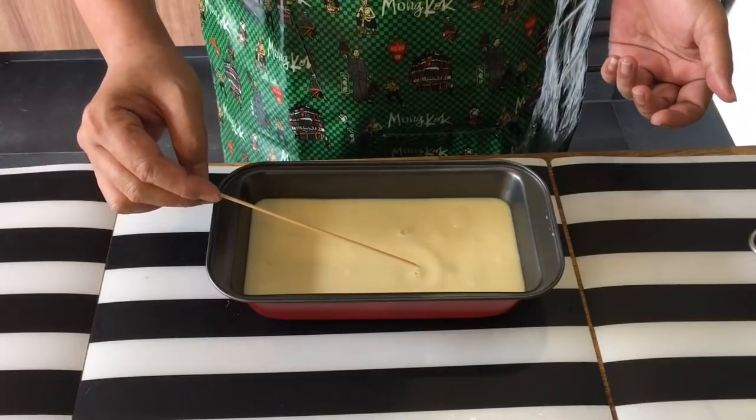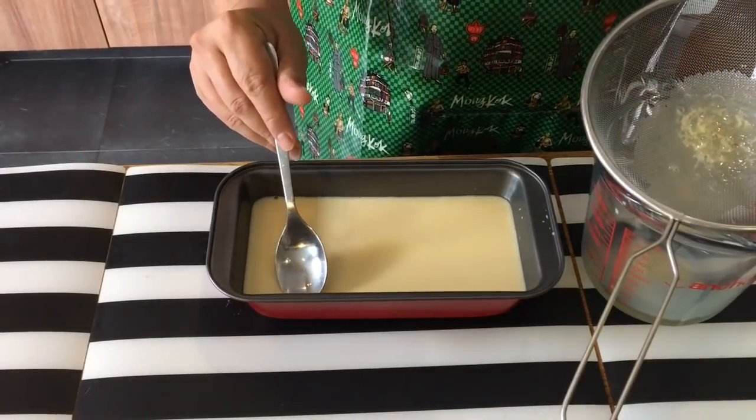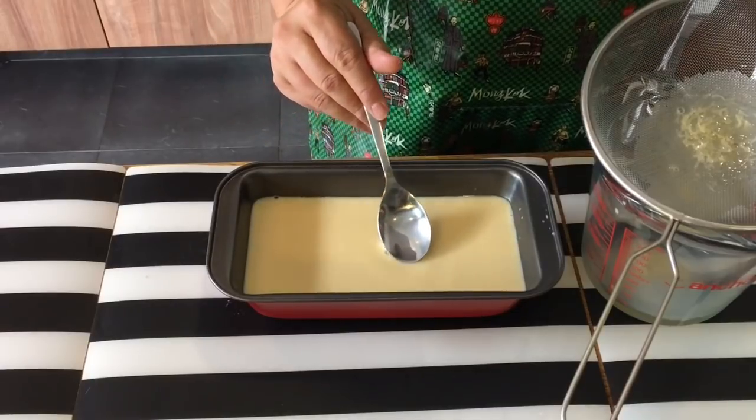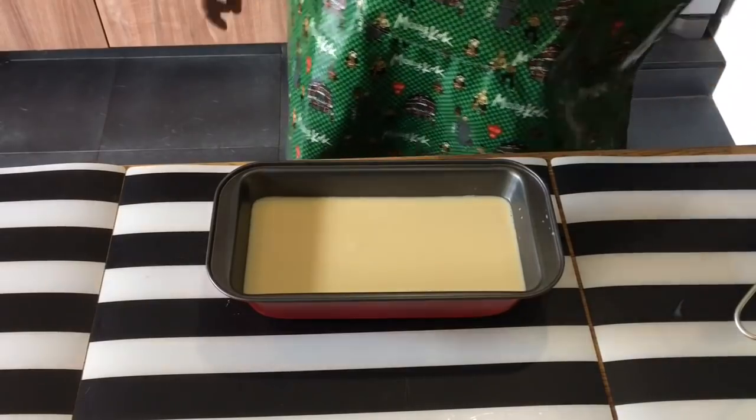We can see some bubbles here, so we try to pop all these bubbles out using the back of the spoon — just draw it this way. Then you can see it becomes very smooth.